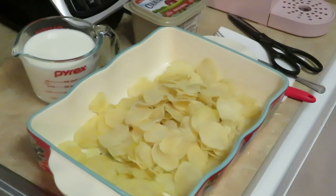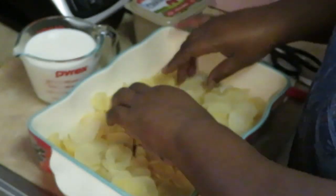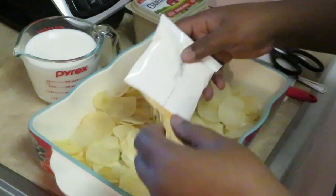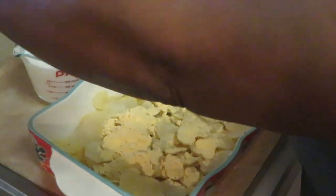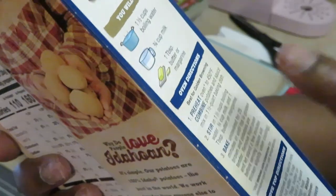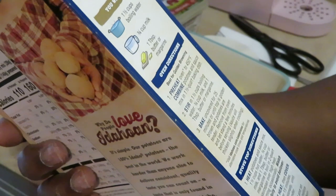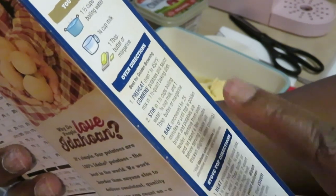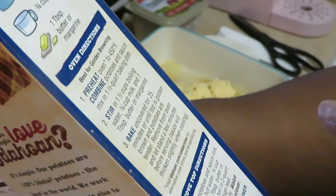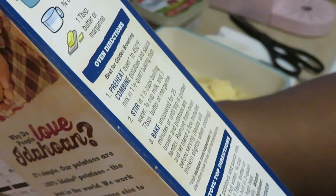All right, let's get into our potatoes. I've got my potatoes dumped out of the box into my pan — just the potatoes. Then we dump in the cheese packet that comes with it. Since I'm doing two boxes, I have to double my ingredients: one half cup of boiling water, three fourths cup of milk, one tablespoon of butter — everything doubled. Preheat the oven to 450, combine potatoes and sauce mix, stir in the liquids and butter, then bake uncovered for 25 minutes or until the top is golden brown. Quick and easy!